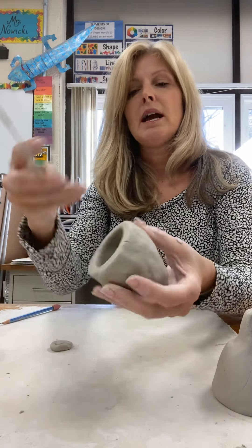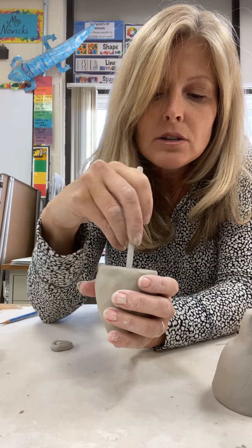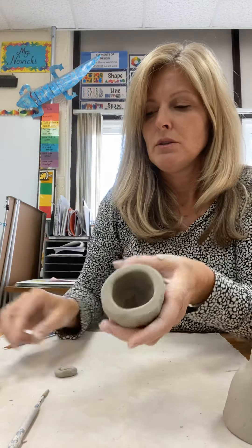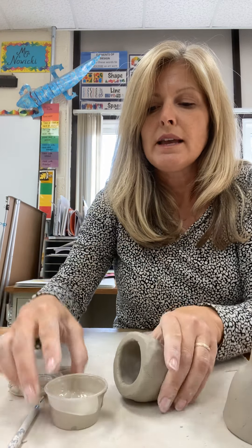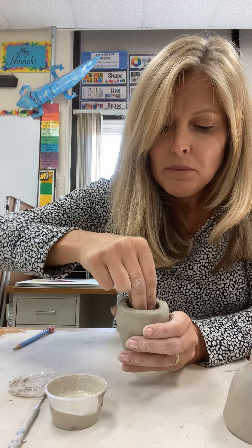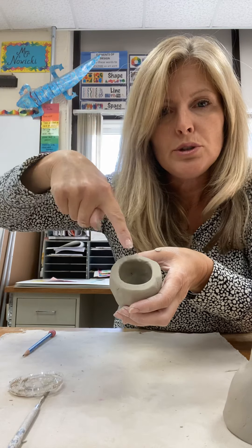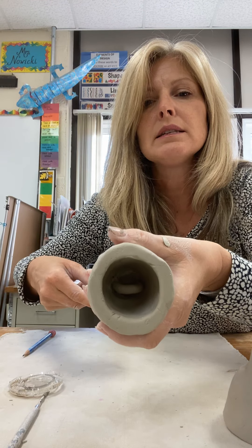Here's what we need to do when we attach the ring: we need to score it with the pin tool. We've got this little sharp tool — we want to scratch the inside so it looks scratchy like velcro. See how scratchy it looks inside? Then we take slip — clay mixed with water so it's like a paste — and dip just the edge of the ring into the slip so it has a little bit of that pasty stuff on it, and place it right on that scratched part inside. Put your finger inside the ring and push it in so it gets stuck. Now the ring is in there and it's stuck.